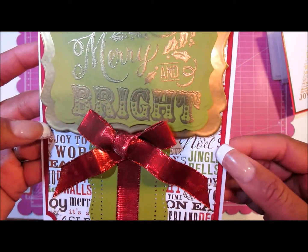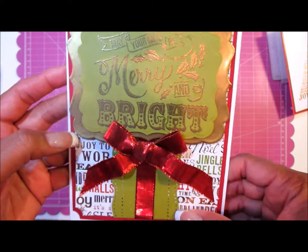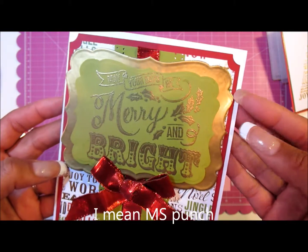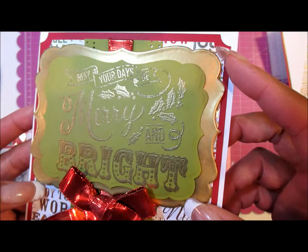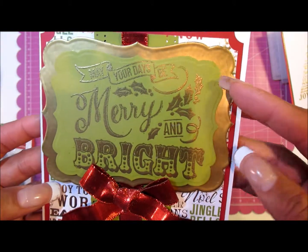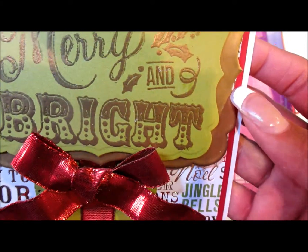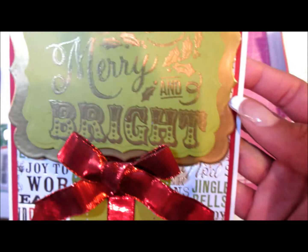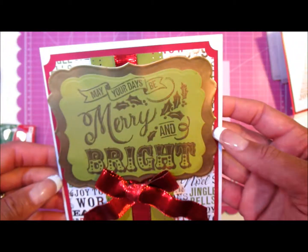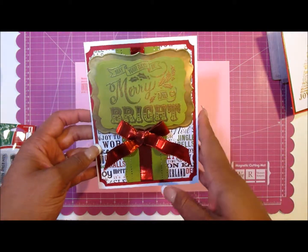The patterned paper is from one of those old Recollections Christmas collection papers. I used a Martha Stewart stamp on there, and this layer is embossed — I used a Spellbinders die, did a gold layer with embossing powder. Then I did a green layer and stamped it with a stamp set I got from Michaels this year.